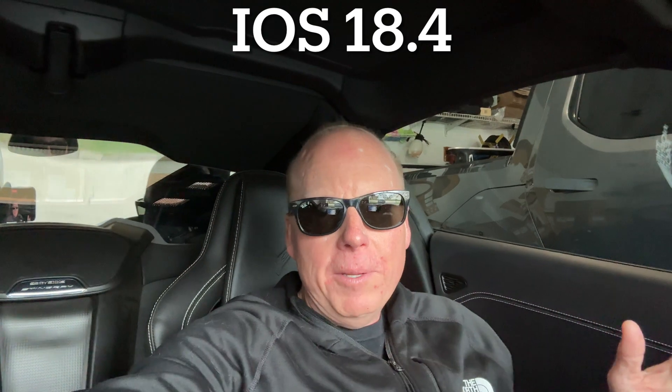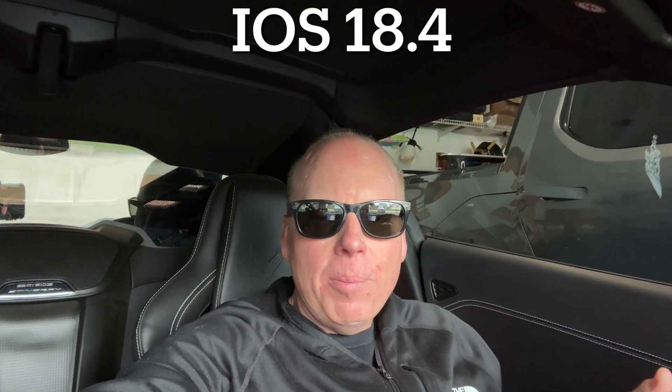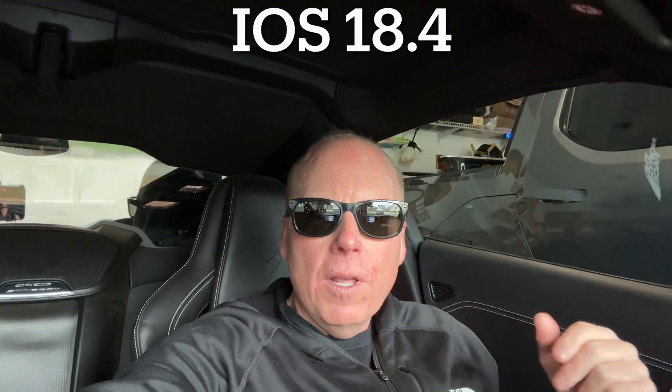Jeff Keen here in the C8 Corvette. Like many of you home automation enthusiasts out there, when I upgraded my Apple iOS to 18.4, I saw a notification. Apple is strongly recommending that you upgrade your Apple Home system at this point, and they put an alert that will not go away in the settings, so they must mean business.